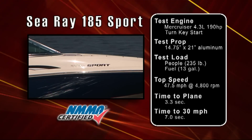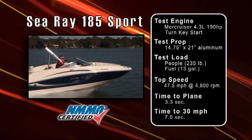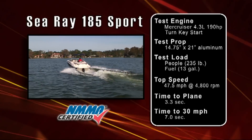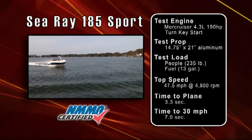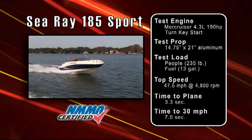Our test boat was equipped with a MerCruiser 4.3 liter engine — a 190 horsepower engine — and it had turnkey starting, which gives instant starting for a carbureted engine. Our test prop was 14 and three-quarters inch by 21 inch, just a basic aluminum prop. With a test load of 235 pounds of passengers and 13 gallons of fuel, we reached a top speed of 47.5 miles per hour at 4800 RPM.